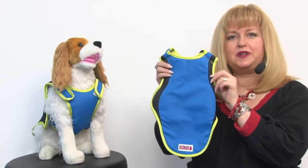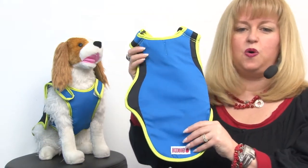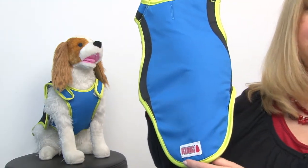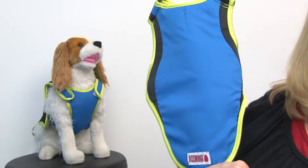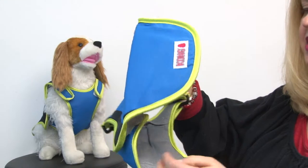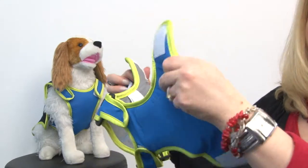Basically what you're going to do is put this in water and stick it in the freezer in a bag for approximately an hour, and then you're going to take it out and it's going to cool your pet in a couple of different ways.